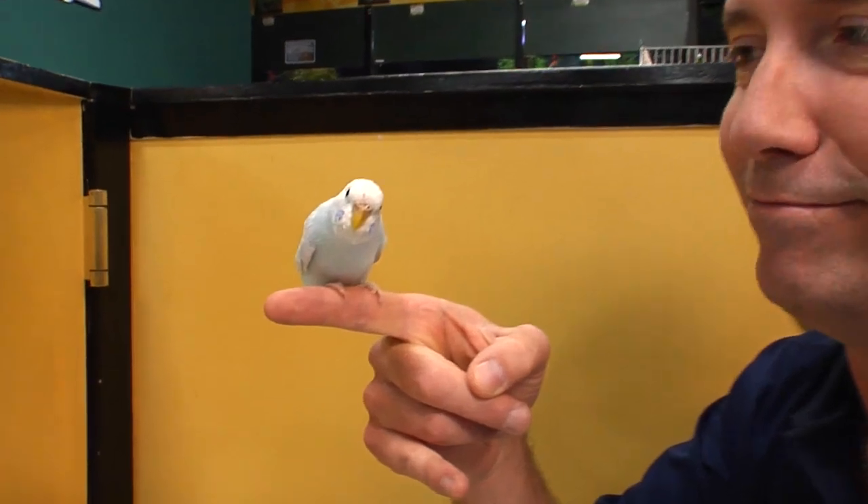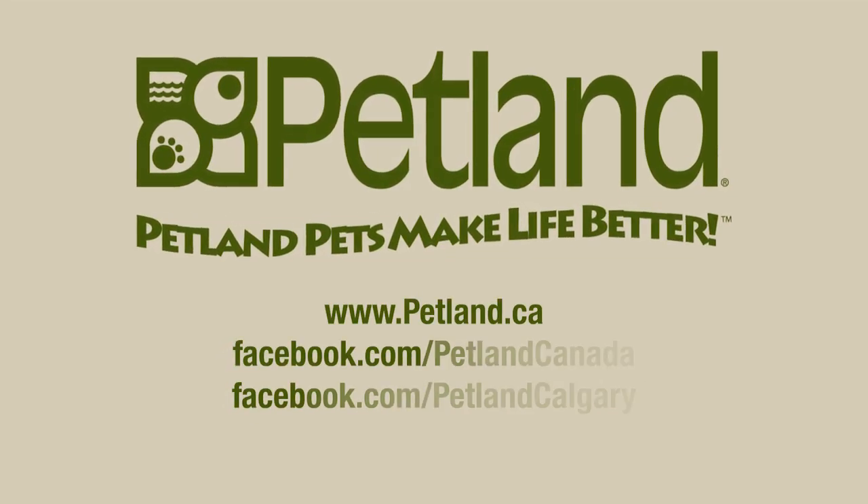So that's our little budgie finger training tip of the day. I'm Robert Church for Petland — see you next time. Petland, pets make life better.